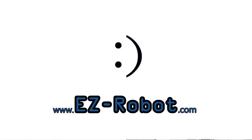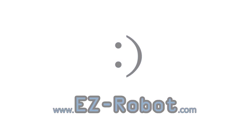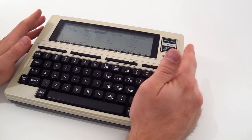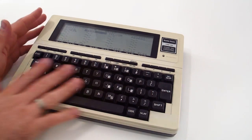EasyRobot.com — personal robotics for everyone. Hey there, I'm DJ Scherz. Welcome to 1983 — the Radio Shack TRS-80 Model 100. Isn't it beautiful?